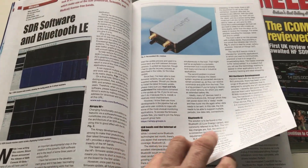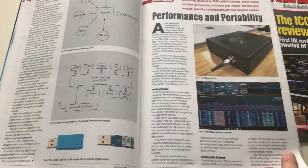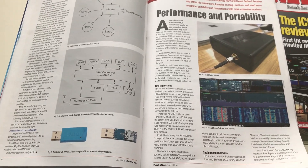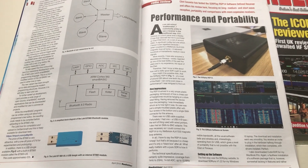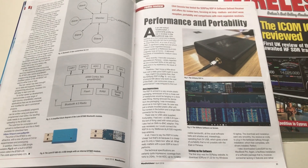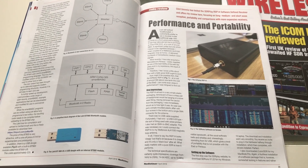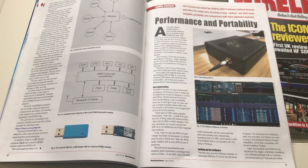It's quite big on SDRs in this month's magazine. Here it is — 'Performance and Portability' — my review. You've seen a lot of the reception videos; it's a pleasure to spend some time testing this little device. It's so portable because it runs off USB, so you can take it with your laptop and an antenna and there you go. From time to time I take my Elad out, but that requires a 12-volt lead-acid battery. With this, as long as your laptop's got power, you can go out for an hour or two and do some DXing.